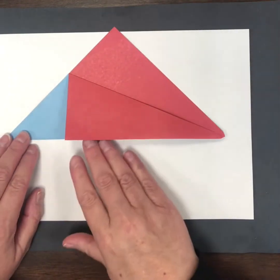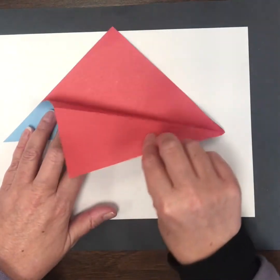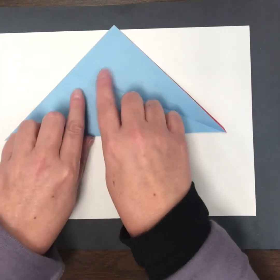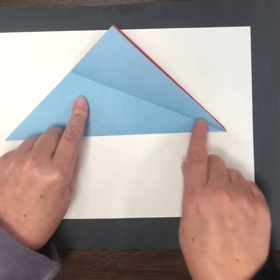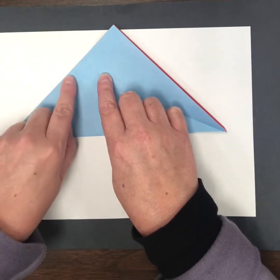When I open that up, I have just a fold line. I've folded down one side, and I'm going to use that point on the side of the triangle where the fold line intersects with the outer side.